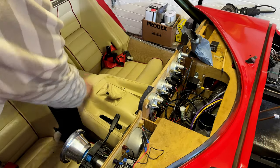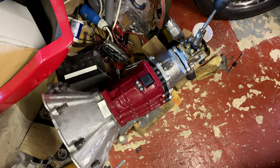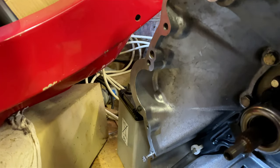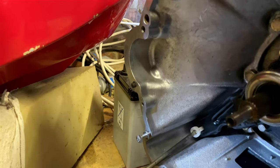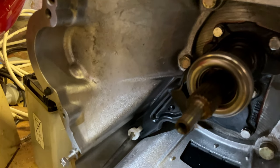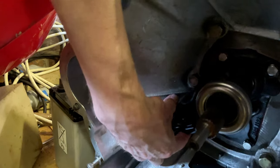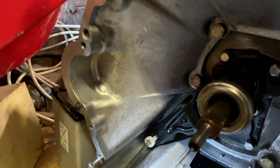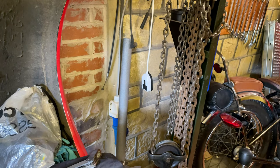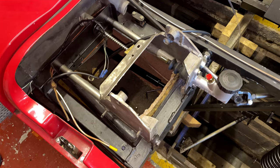With the gearbox all intact, they had a look at the release bearing and clutch setup. Gary noted it's the same arrangement as found in old Rovers and thought he'd got it right. It's not brilliant — typical British Leyland — but it works. The adjustable brake and clutch carriage had also had a few modifications since we last saw it.